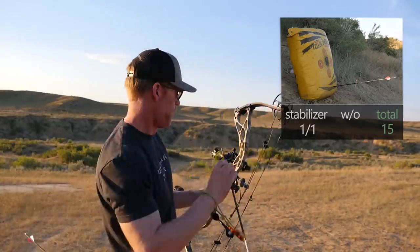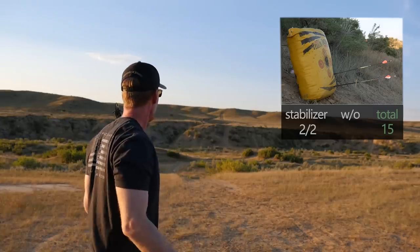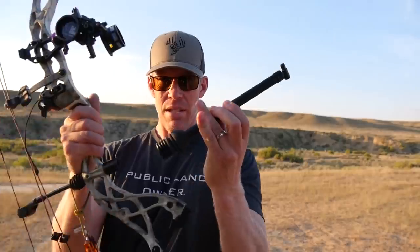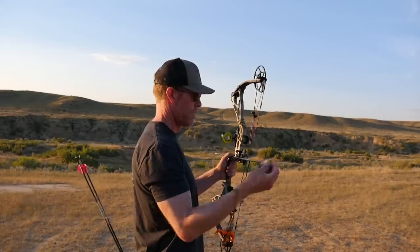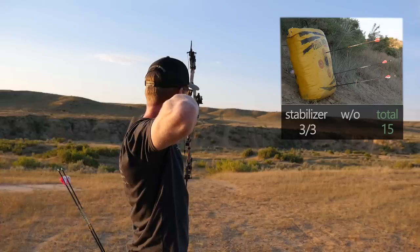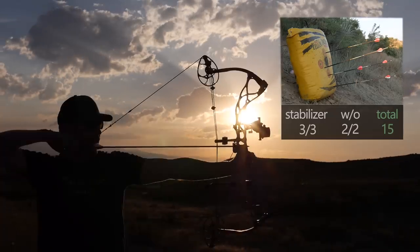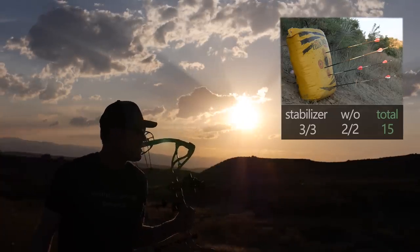Sounded like a hit. Now popping the stabilizer off — I'm going to shoot the three unmarked arrows without the stabilizer. No stabilizer on this one. By the way, I forgot to mention: I would never shoot an animal at 150 yards, just practice. Round two.